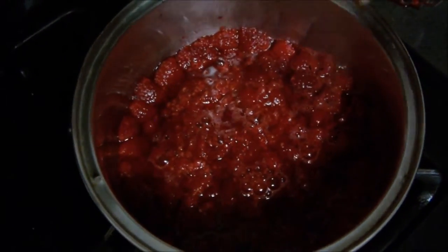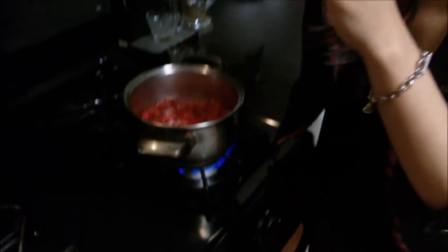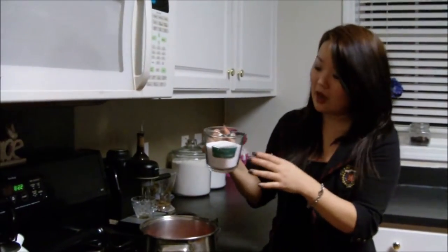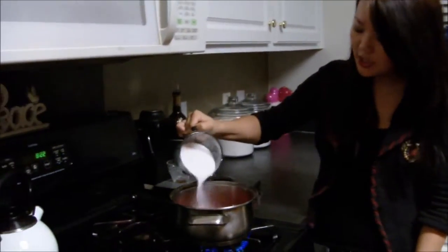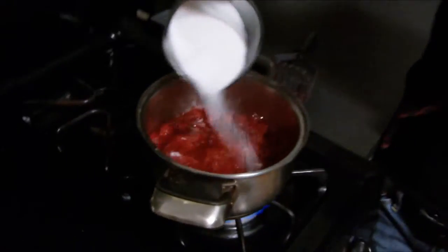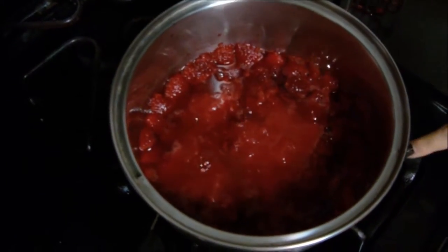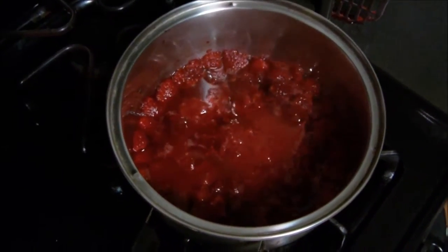Then you want to raise it up to medium, and it's going to kind of gently bubble like that. At that point, take out your sugar and just be very careful because it will be hot even after just a minute to a minute and a half. You just want to go ahead and add just a little bit of sugar at a time — this is going to be a layering process. Go ahead and combine that with a spoon.